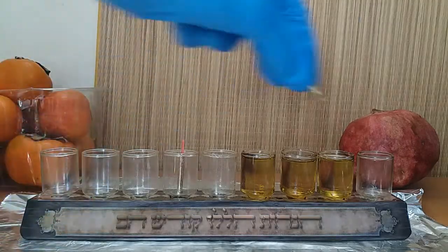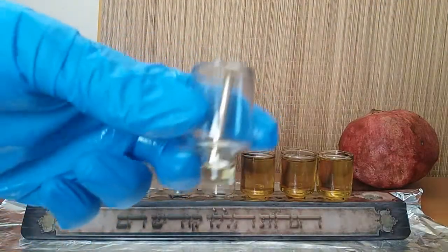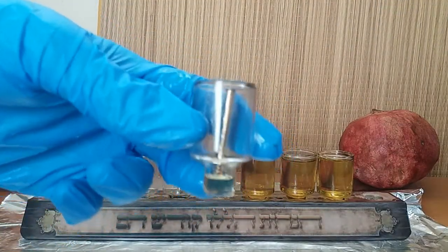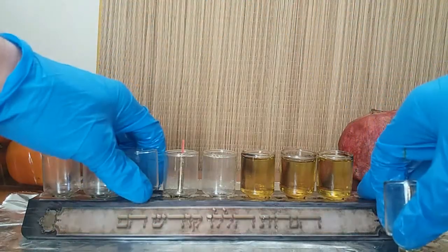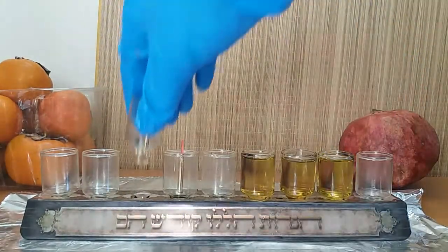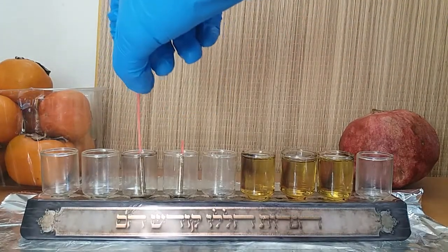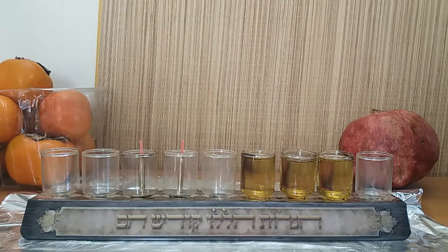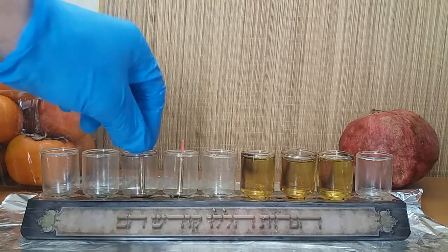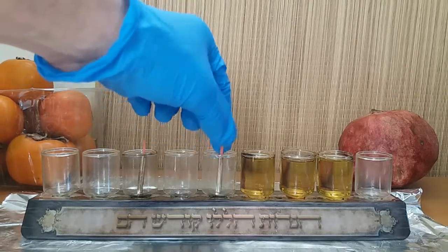And again, maybe you got one that came already with the aluminum thing fixed inside — so very easy, just stick it in the hole, take a wick, and put the wick into the holder. All set. Now we're going to light them — this is the fourth night.